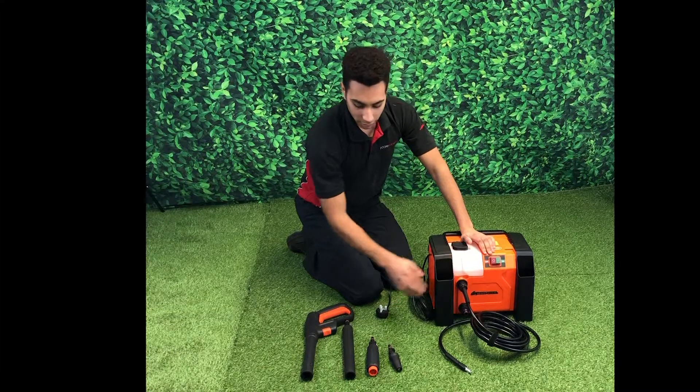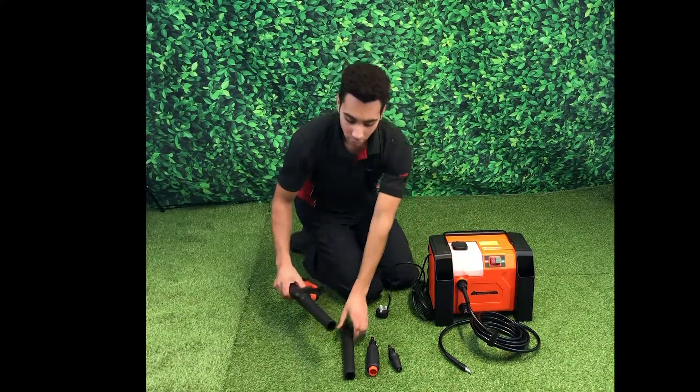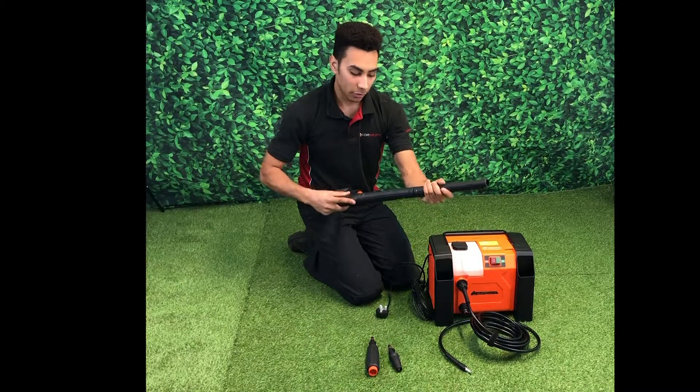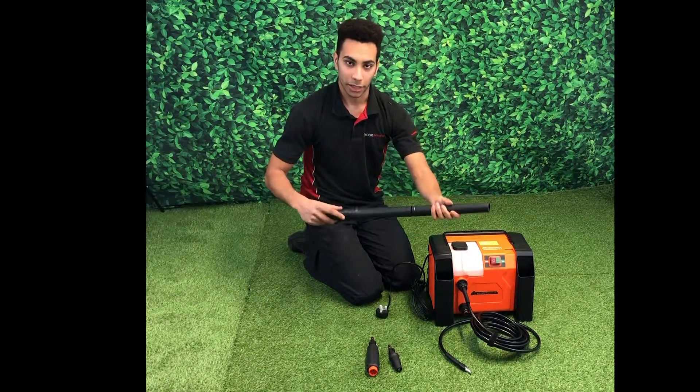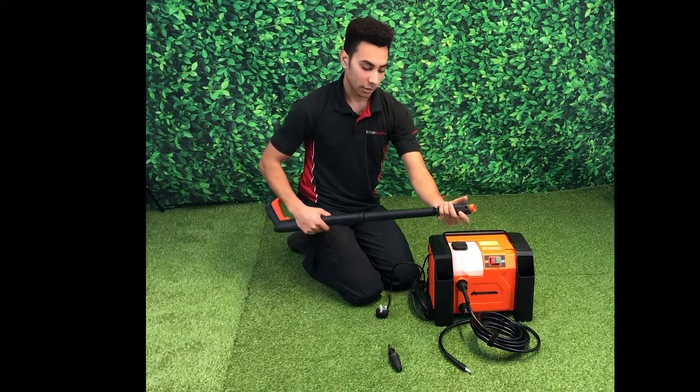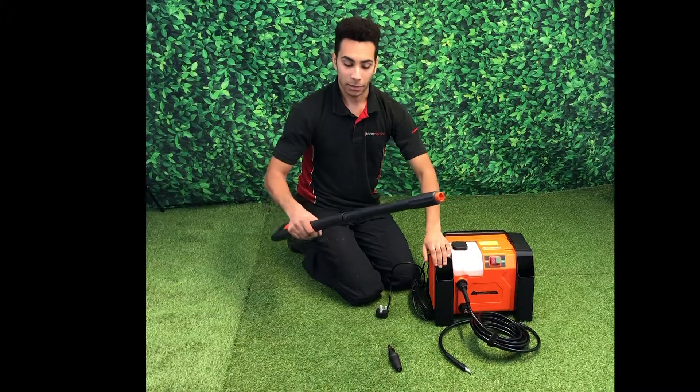Once those two are connected, we can assemble our spray gun. First, take our tip lance and connect this to the gun by pushing and twisting like a bayonet fitting. We can then take our variable pressure nozzle and do exactly the same, connecting that to the tip lance.